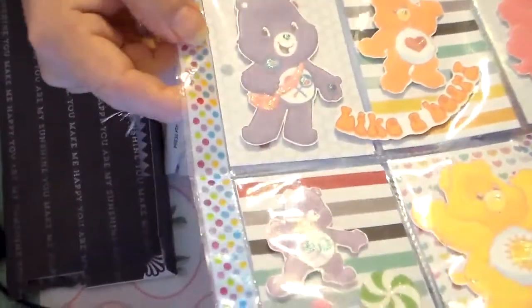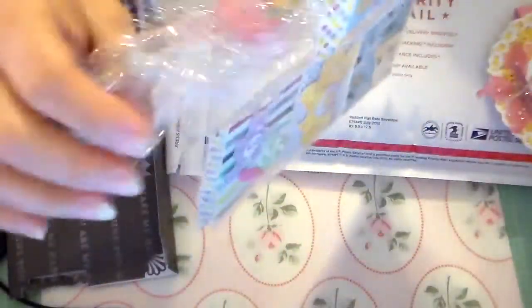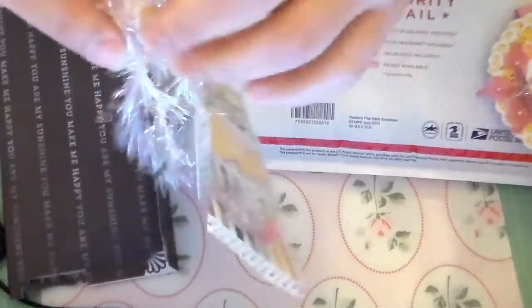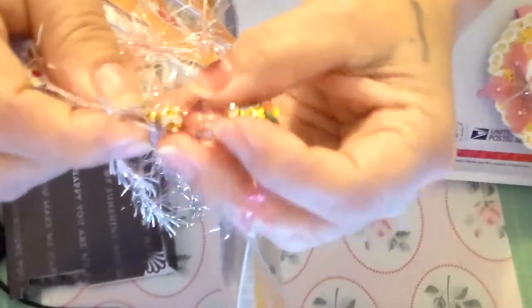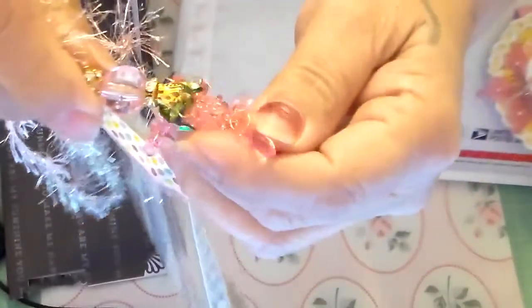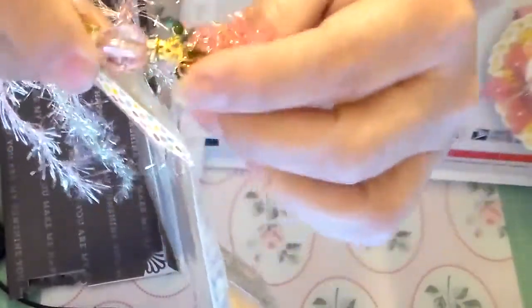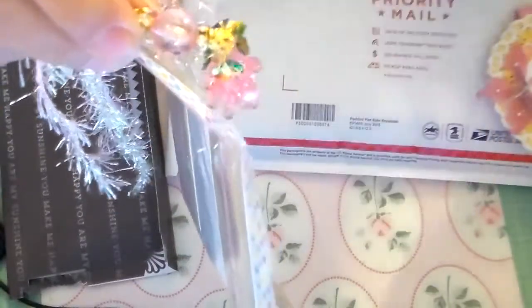She finished it off with some washi tape — it doesn't feel like washi tape though, it feels kind of like a scotch tape, really pretty. And then she dangled a little dangle here with some eyelash trim, and she made a little bobble here with some acrylic beads. It's pretty — there's a shiny bead right here and these acrylic beads are really colorful. I've never seen these before. Super pretty — there's a bead cap and a rondelle here.